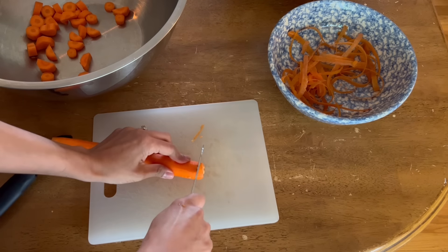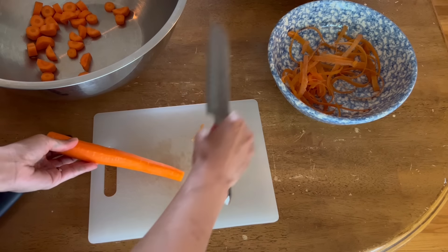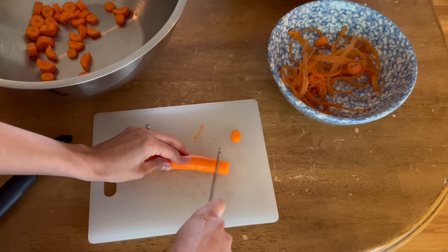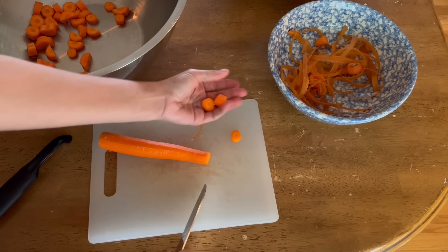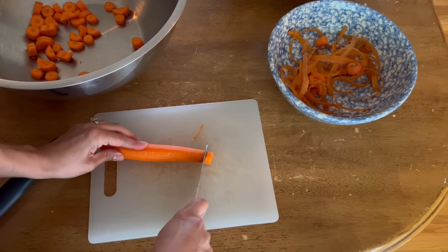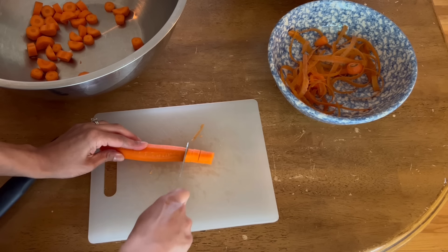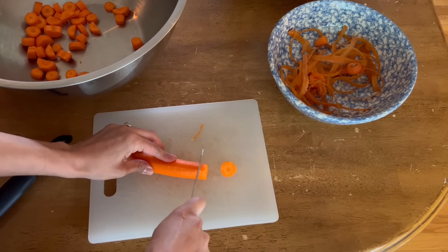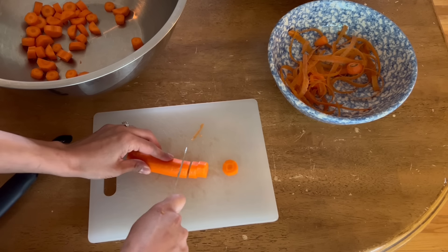I'm just going to cut the ends off. When I cut my carrots I don't like them to be too big — that size is fine, but once we start getting to the larger end of the carrot I do start to split them in half. It's just a preference thing.